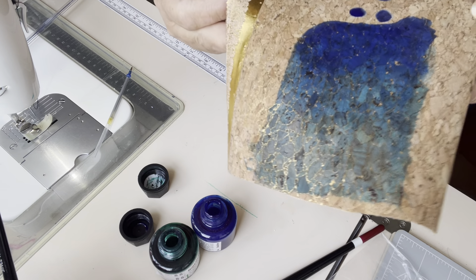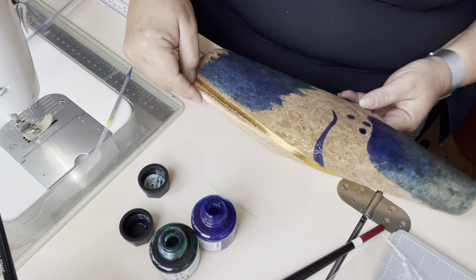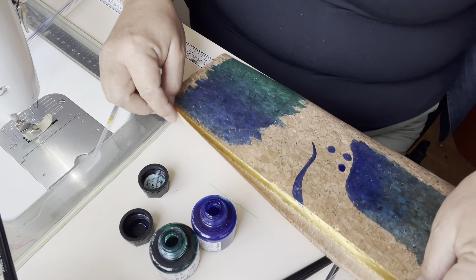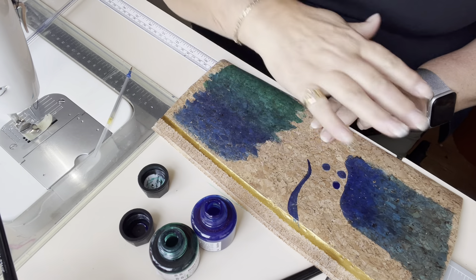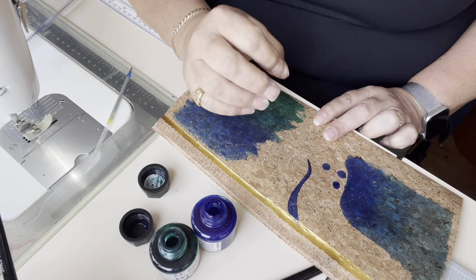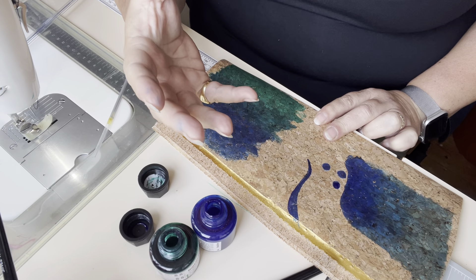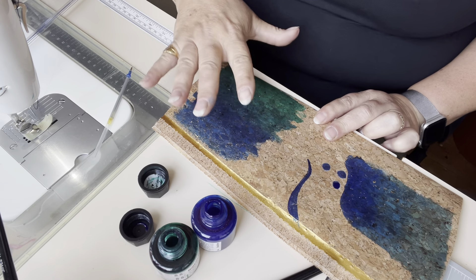You still get that lovely look of the cork through, which I can't see any point in losing. If you use paints they're opaque and you won't see the cork through — so what's the point of using cork? Cork is expensive. So if you're going to use cork, you want the cork to show through.